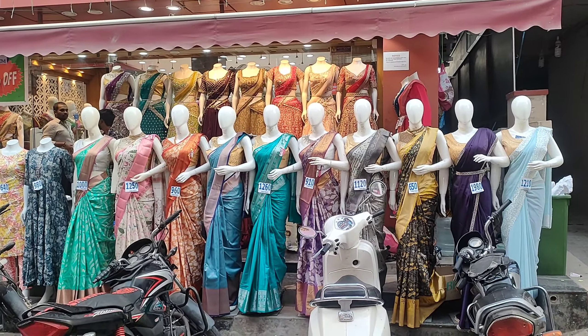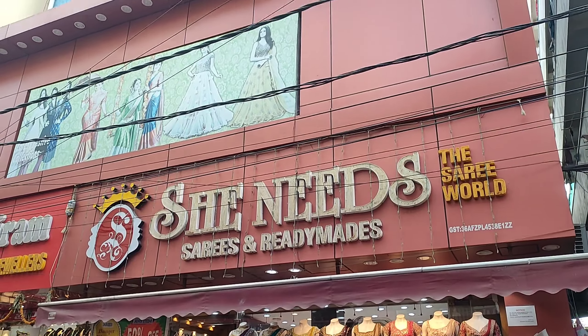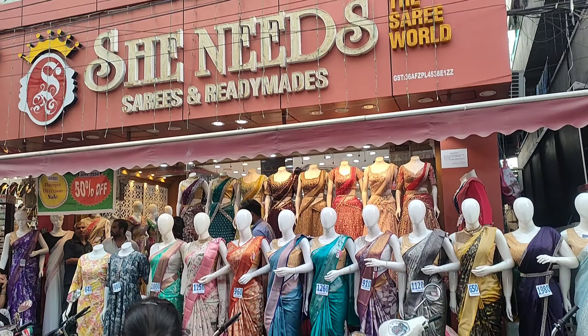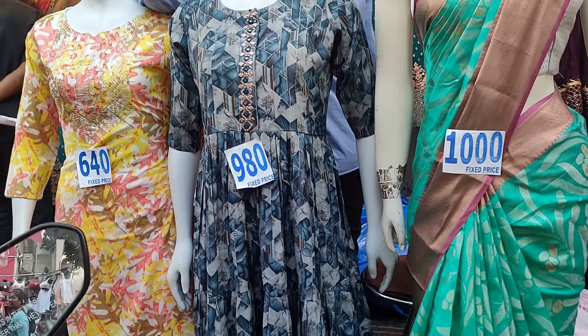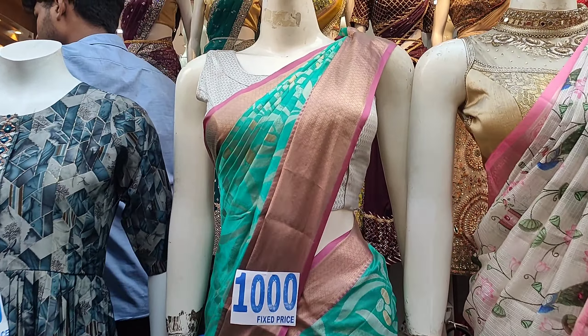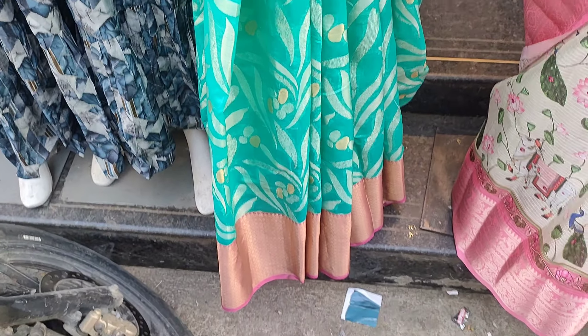Hello and welcome to our channel Kirak Potty. In this video, we have the latest collection from She Needs. It is now the festival season and we have a special collection. We have the M&M collection featuring lehengas, crop tops, kurtis, and long frocks. This is the Dilsukhnagar branch.